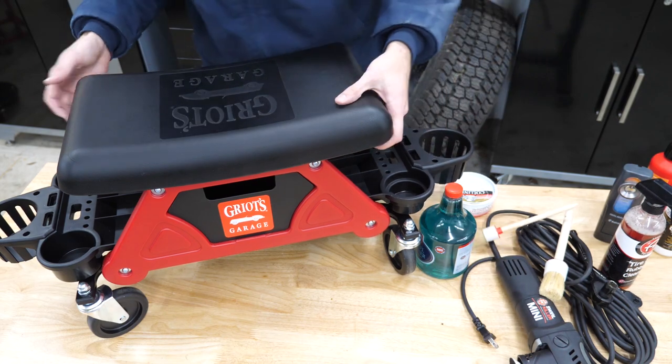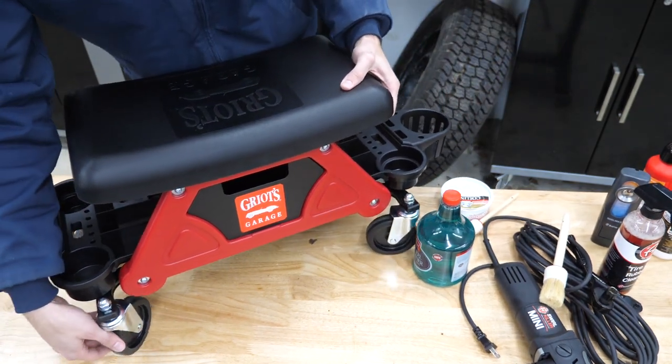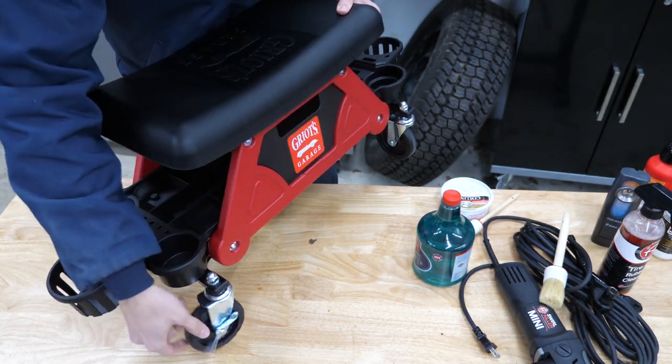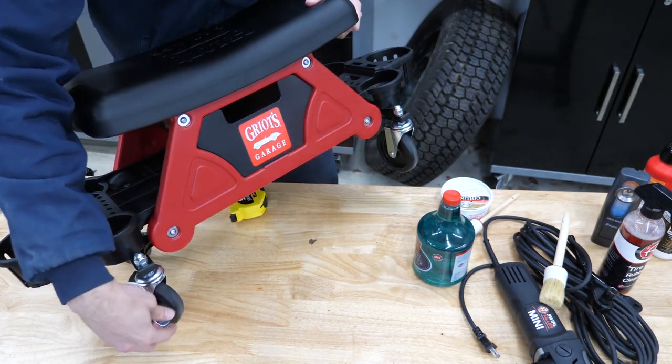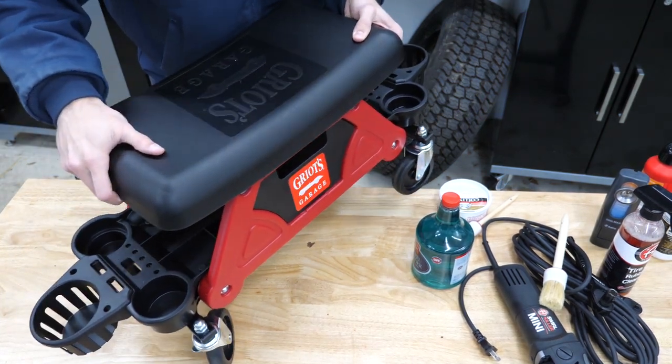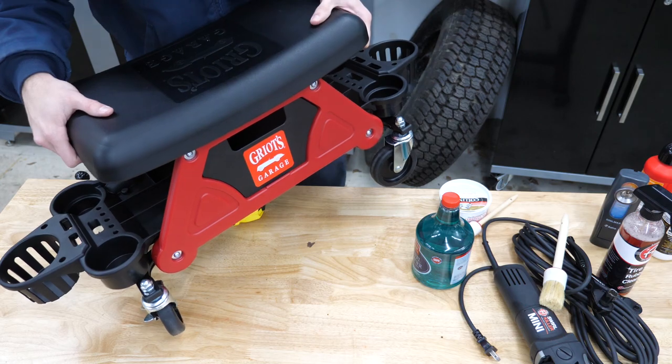The wheels do have brakes. They don't lock the swiveling in place, but engaging the brake will stop the rotation of the wheel.